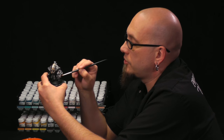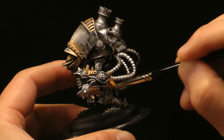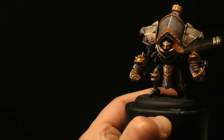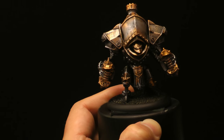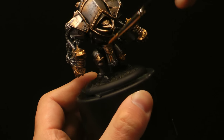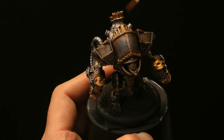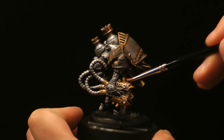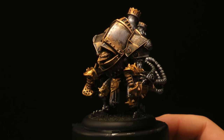The only part I'm worried about is getting too much gold on the silver. But if there's a little gold on the silver, it'll be covered up. If you work the area too much while it's wet, you could end up with clumping. So it's good to let it dry — work an area, go to another area, and then when this is dry, come back to it.